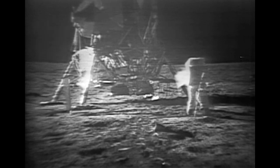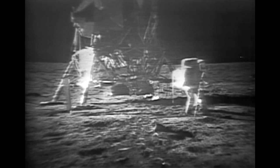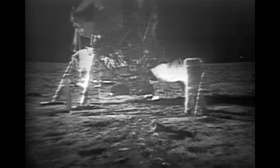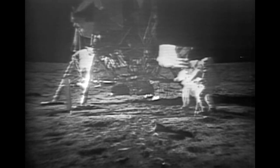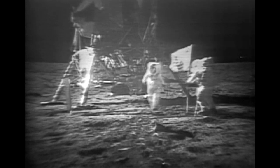How is the quality of the TV? Oh, it's beautiful, Mike. It really is. Oh, geez, that's great. Is the lighting halfway decent? Yes, indeed. They've got the flag up now, and you can see the stars and stripes on the line.